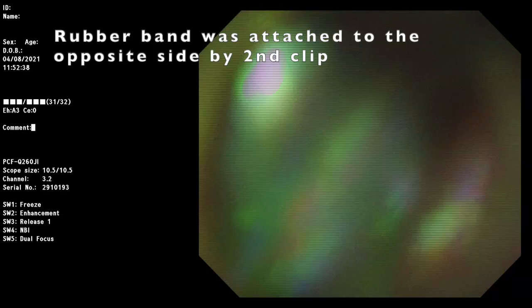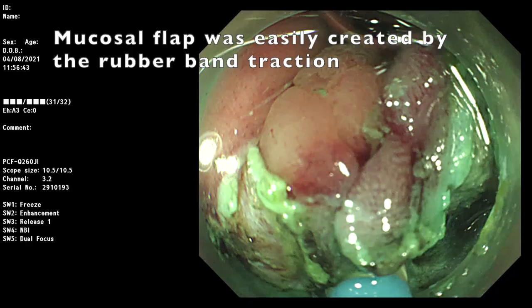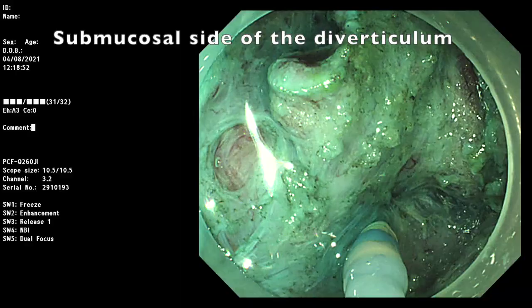A mucosa flap is easily created by this method. Here we can see the submucosa side of the diverticulum.